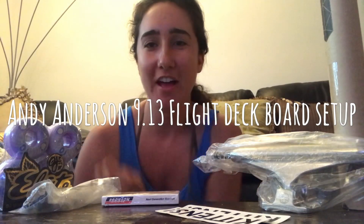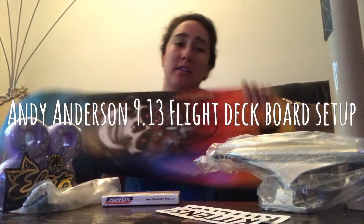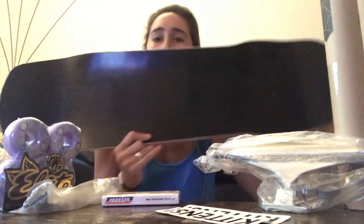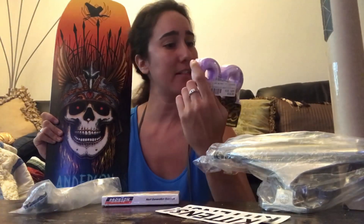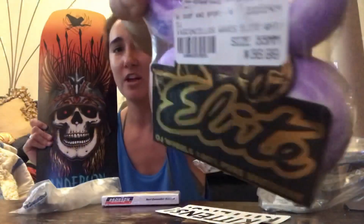Hey guys, welcome to my channel. I'm going to be doing a board setup with the Andy Anderson Pro Model Flight Deck - it's 9.13, an asymmetrical board, very sexy. I'm also going to be throwing on the Nora Vasconcelos wheels, OJ's, which I'm really excited about. They're so cute - they're 55 millimeters, which is awesome. I've never rode a 55 millimeter wheel before.